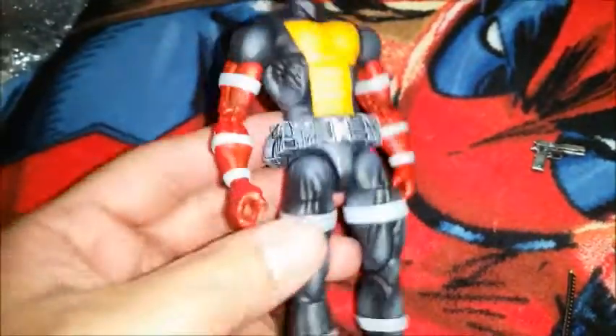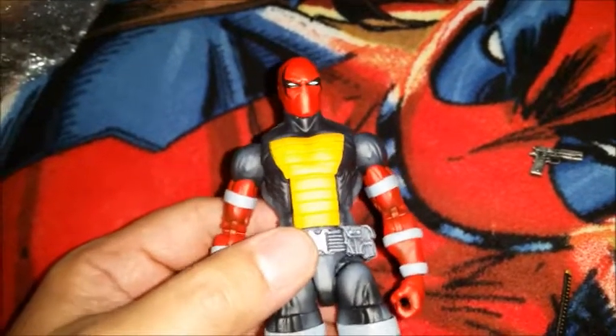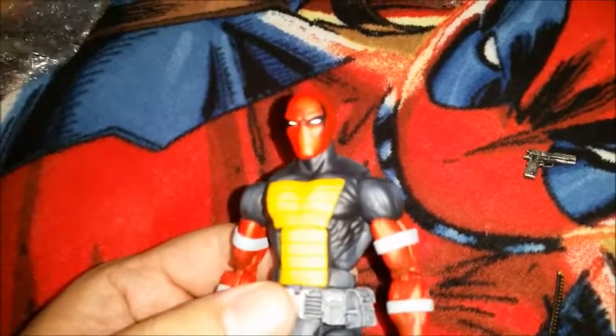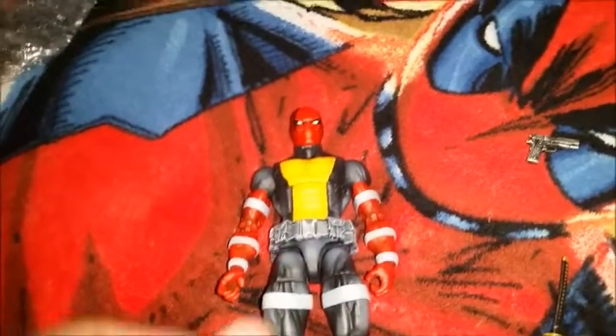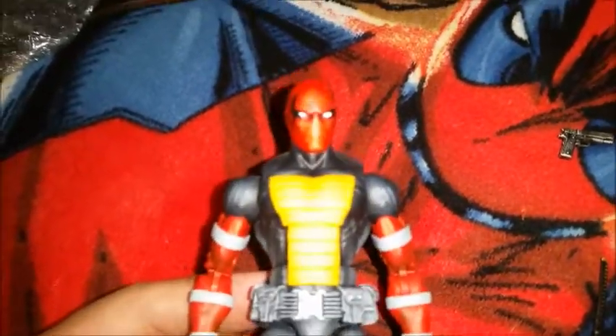Just an unbelievable custom, and he also had his little pistol with him right there. I gotta say he exceeded my expectations. I was contemplating getting a custom figure of this character for a while, and I looked around — to me the best one I saw was Loose Collector.